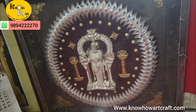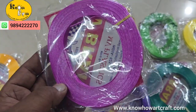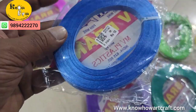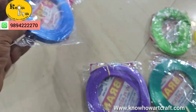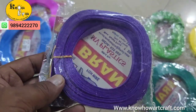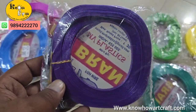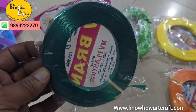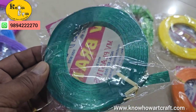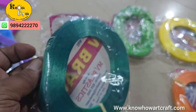Likewise, you can make many projects with this tape. Due to its flexibility and durability, this tape can be bent and shaped into animals, flowers, and many more. We have red, green, blue, white, violet, yellow, chrome yellow, orange, and pink colors — all shown in this video.